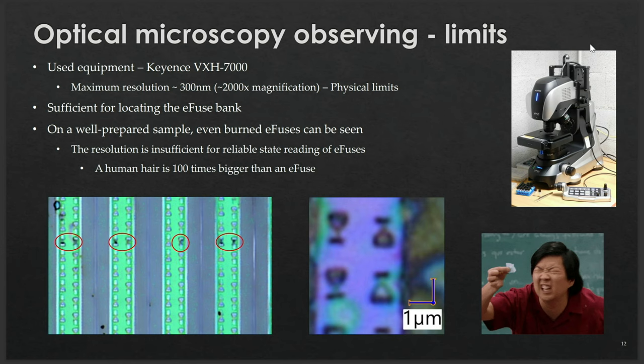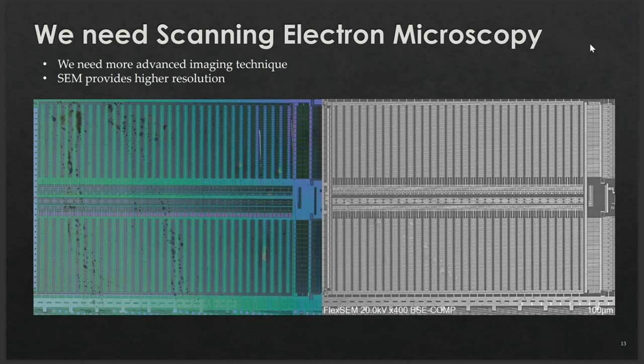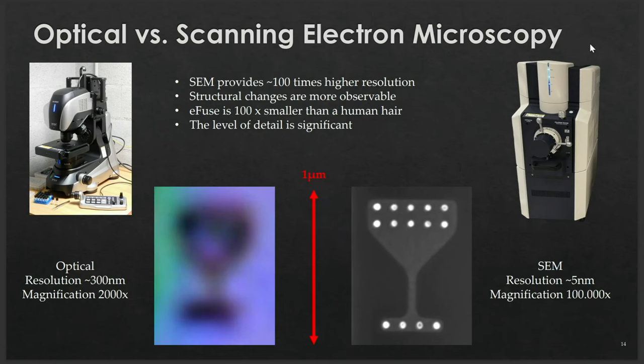For size comparison, a human hair is 100 times bigger than our eFuses. In order to read their states correctly and repeatedly, we need a much more advanced imaging technique: scanning electron microscopy, which provides much higher resolution — approximately 100 times better than optical. Since optical microscopy has a resolution of around 400 nanometers, scanning electron microscopy has a resolution of approximately 5 nanometers, corresponding to 100,000x magnification. These parameters apply specifically to our scanning electron microscope, the Hitachi FlexSEM.